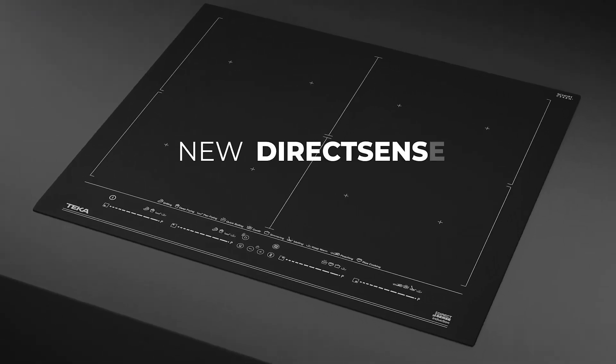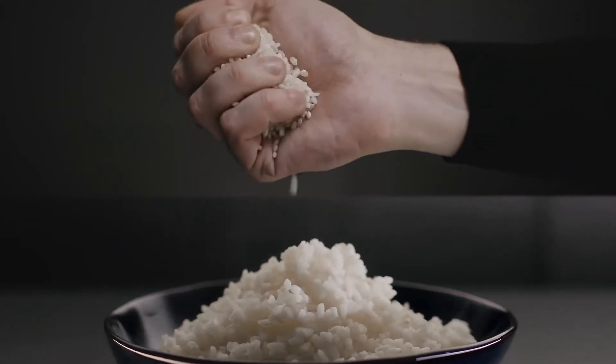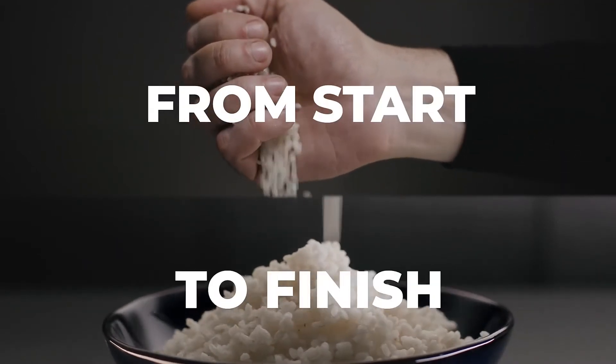Introducing the new DirectSense Hub with an automatic rice cooking function — the first induction hub that cooks the dish from start to finish.